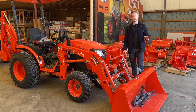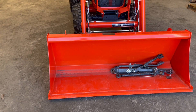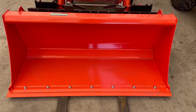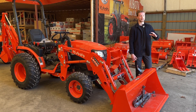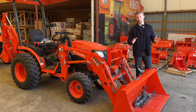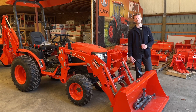Attached to your skid steer quick attach is going to be a bucket. On your bucket, there are a couple different styles. You can get one like this one here where it does not have a bolt-on cutting edge. A bolt-on edge is a protective edge that bolts onto the bucket itself. It basically protects it if you're doing any backgrading or backfilling — it'll grind down that couple-hundred-dollar piece of metal before you grind down your potentially thousand-dollar bucket.